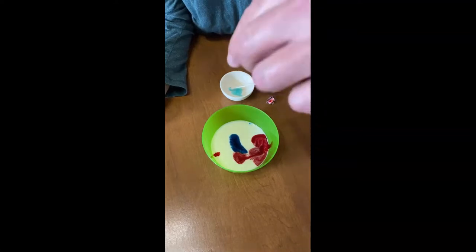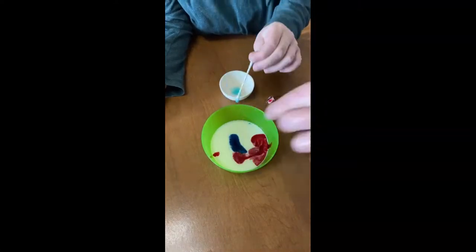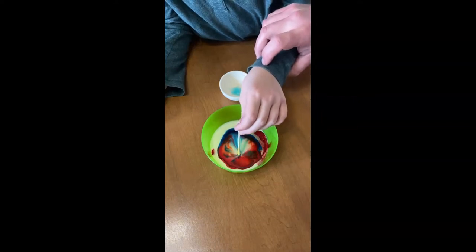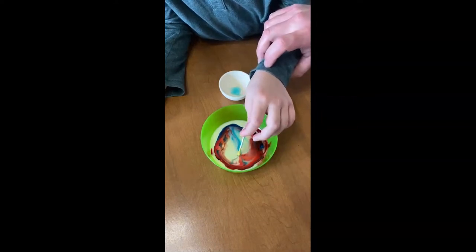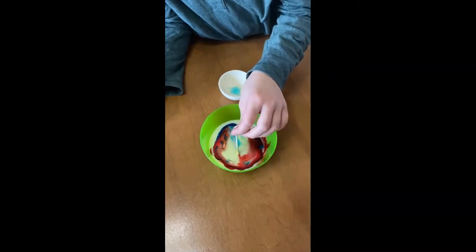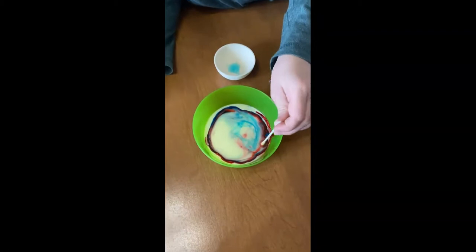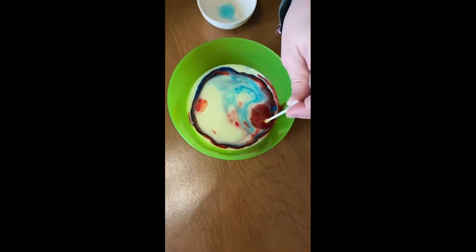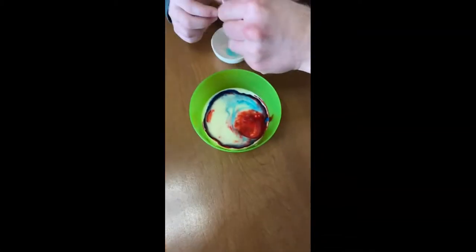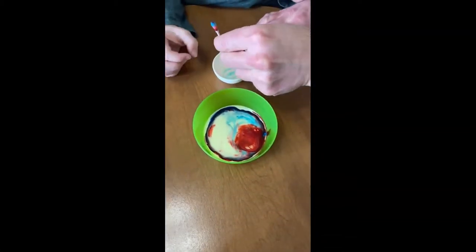Just gently push it down into the milk and leave it there, right in the food coloring. Isn't that cool? You can try it again — pop it down somewhere else. Look, it's still swirling around! Maybe get a little more on the other side.